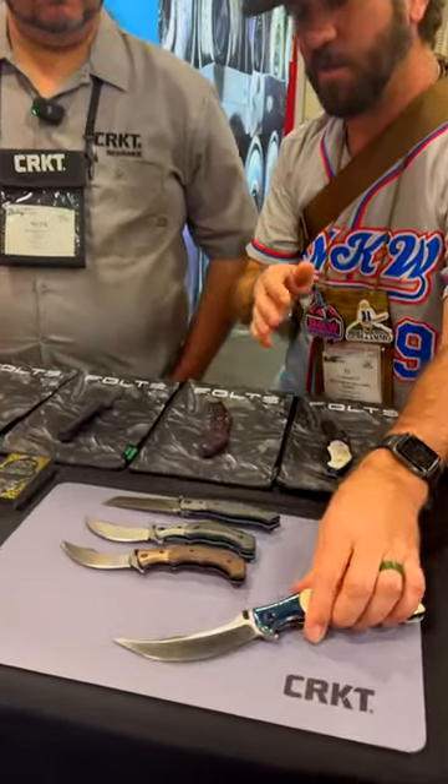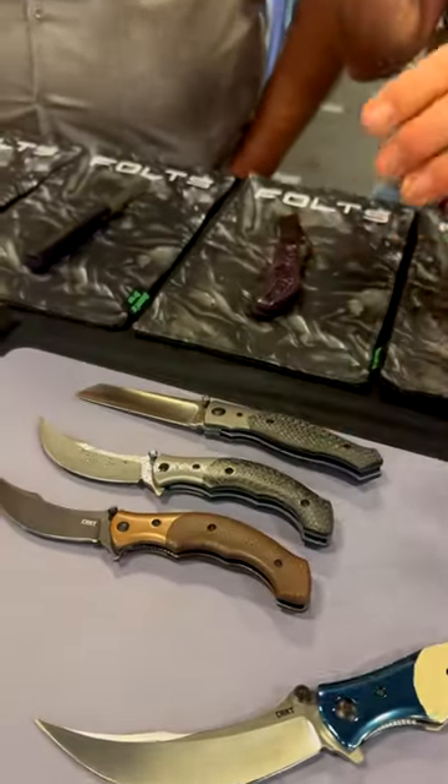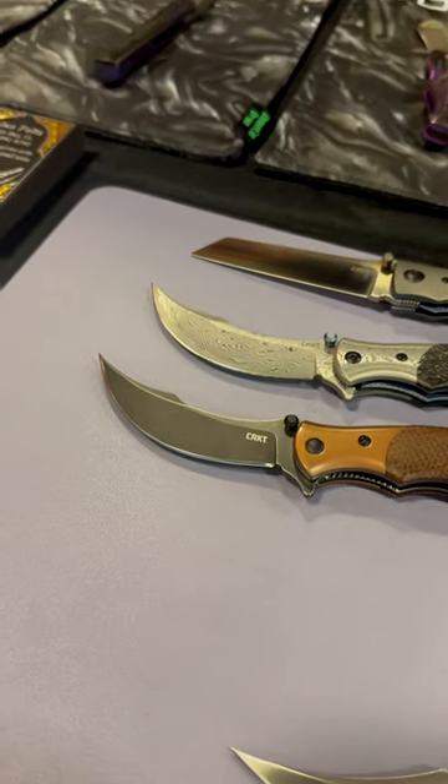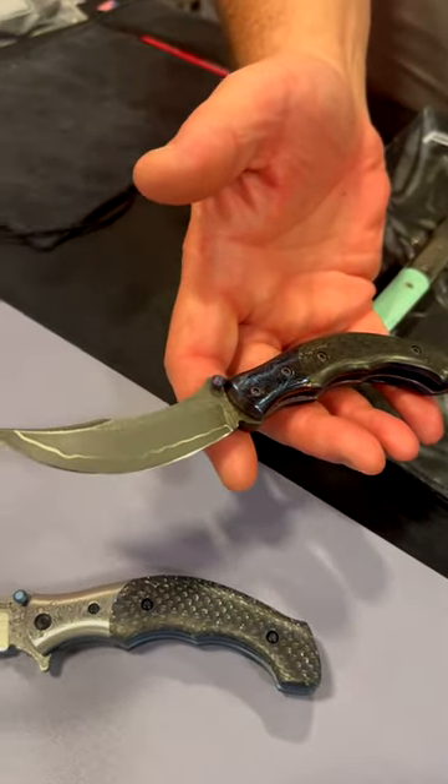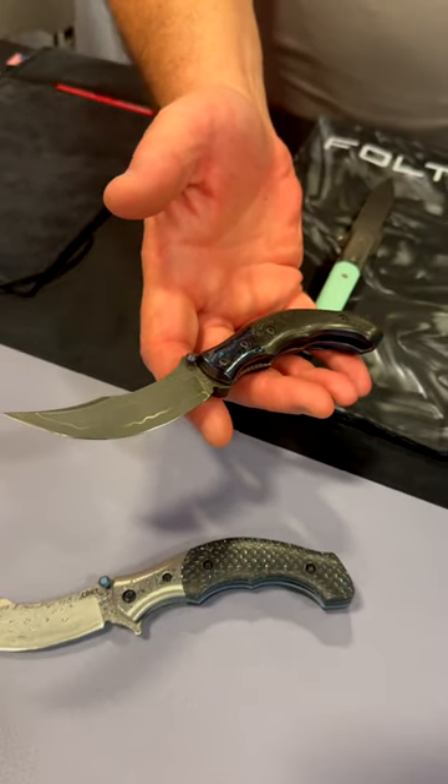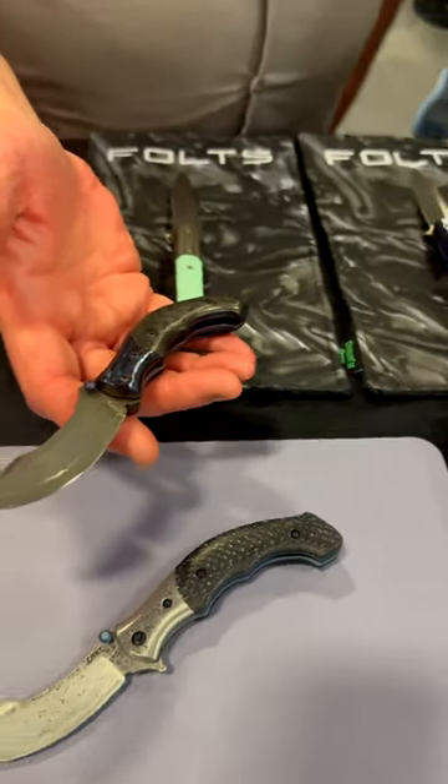You've seen the Ritual, but now we've got some new ones from Alan Folts. These are all based off of your custom right here. Tell us about the Ritual and then the Rite, which is its smaller counterpart — this is what really started this whole thing.